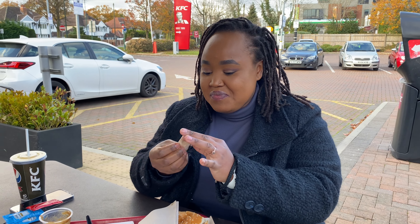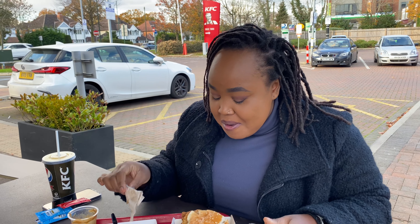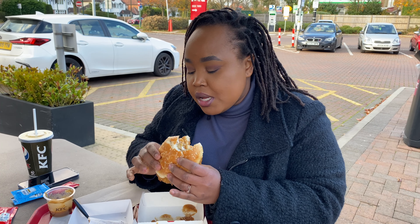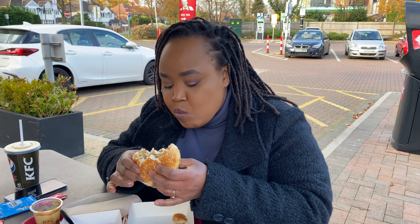Mmm. Oh God. Talk about messy — this is messy. It's so good. Let me try another bite and then I'll add some ketchup to it, just to see if it tastes better with ketchup.